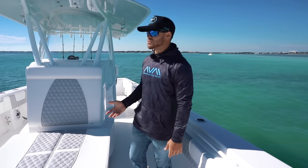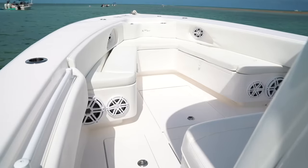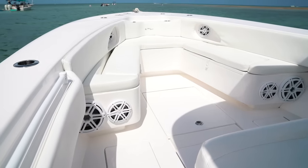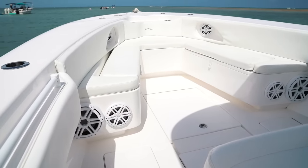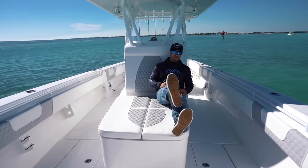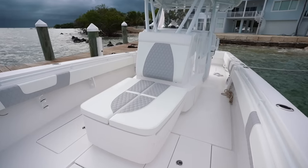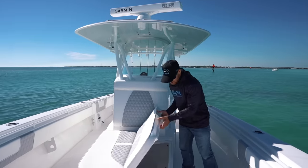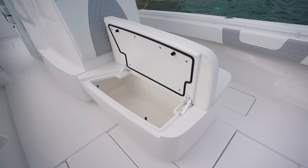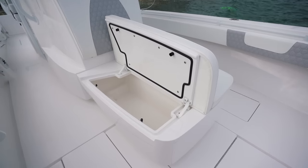We went with the coffin box lounge, which is just awesome. On our last boat, our 30 Contender, we had forward seats, and we found we were never sitting on them because it's just too far forward and not a very comfortable spot. But this lounge seat is just like a lounge chair. What's really cool is these open up on the side, and basically they mirror on both sides — you can actually split this entire coffin box in half. So rather than telling whoever's sitting there to get up, they can just move over, you get in and grab your stuff, and that's done.